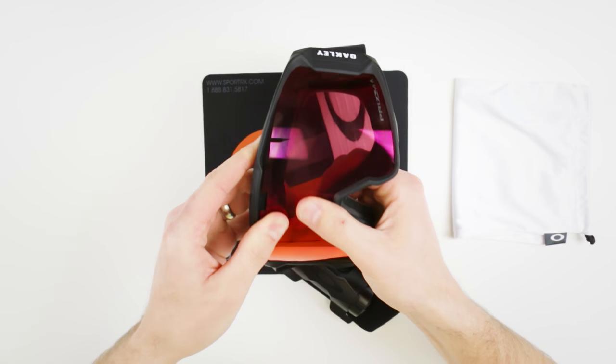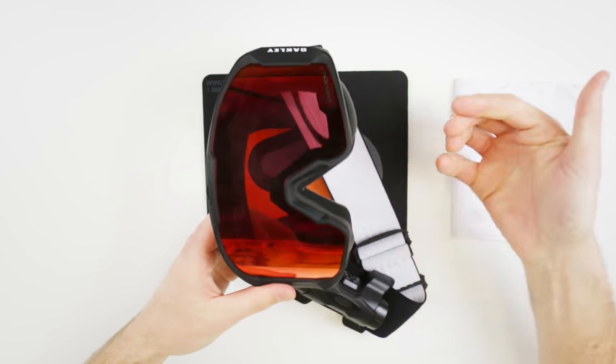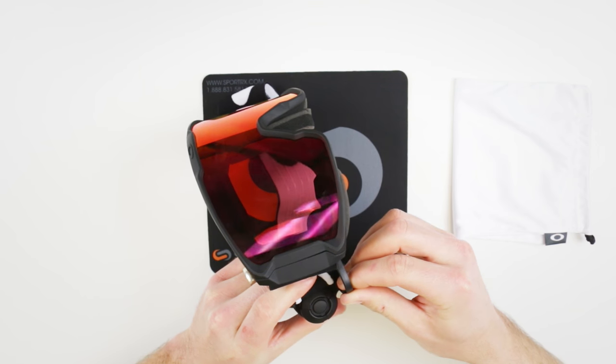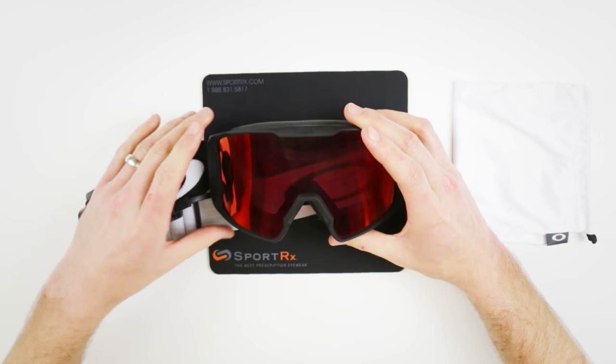Mount it around, and that last bit — the hook — snap it in place and you're golden. Then get this back in, and check that out. It's just perfect.